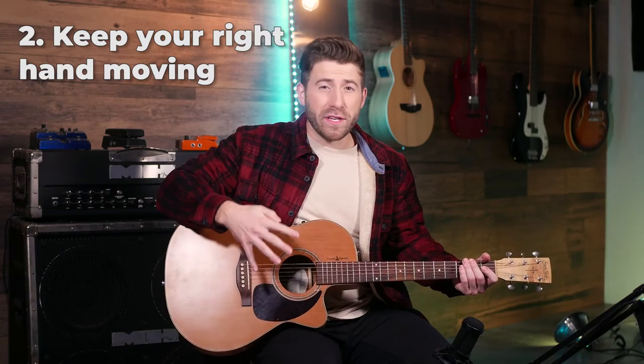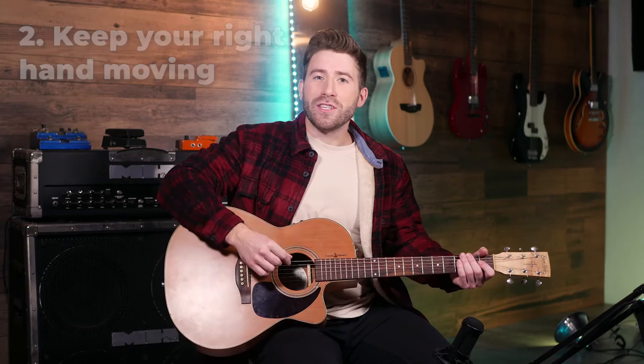Beginner guitarists often have a difficult time playing in time. The easiest way to do this is to do a constant down-up motion with your strumming hand — one and two and three and four and — no matter what the strumming pattern is. You just hit or miss the strings based on what the strumming pattern is. As soon as your hand stops moving, that's usually when you lose the rhythm or the groove.